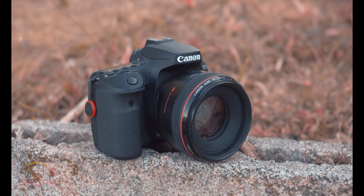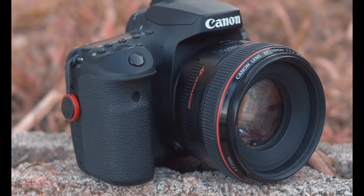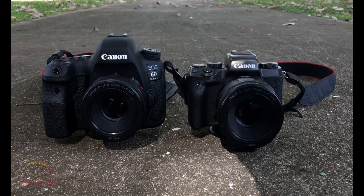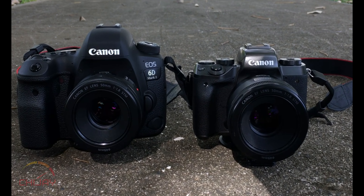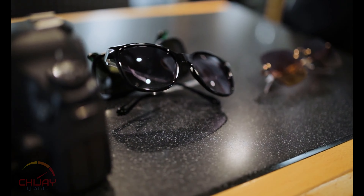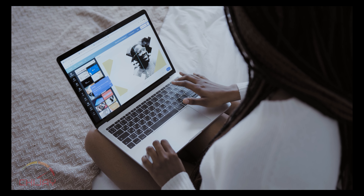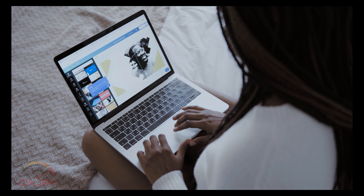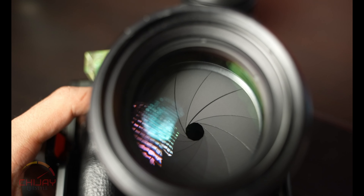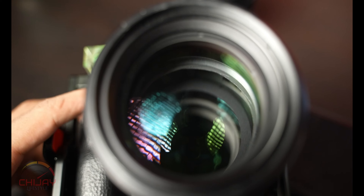One important thing to remember is that the steps covered in this tutorial may not apply to your specific camera — it may vary depending on the kind of camera you have. But this covers most DSLR cameras. I am currently using a Canon 90D, so if you have anything of that nature or any other DSLR camera, this should work for you.